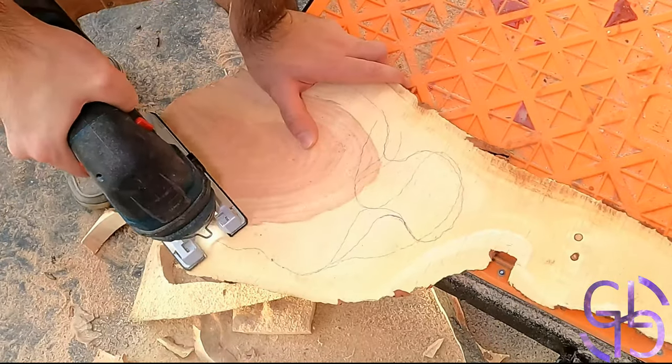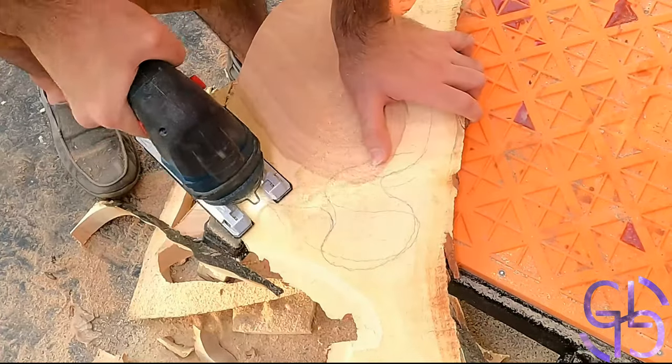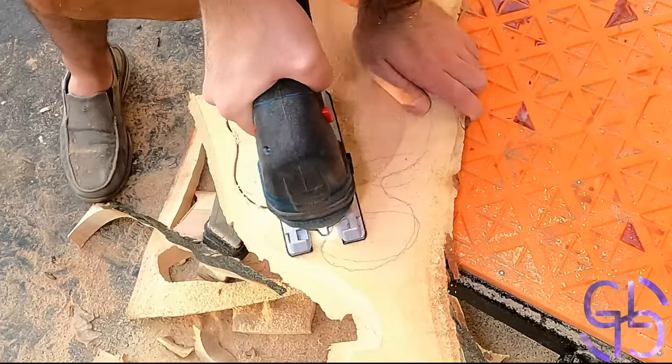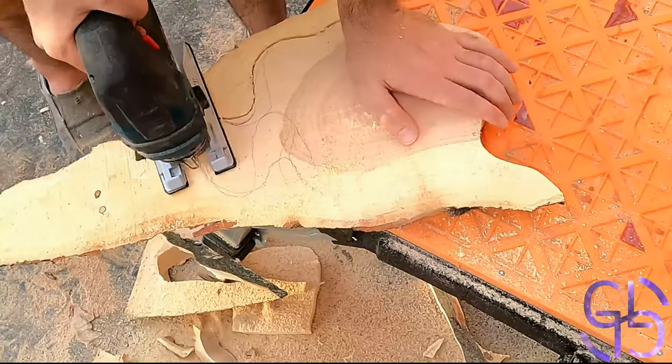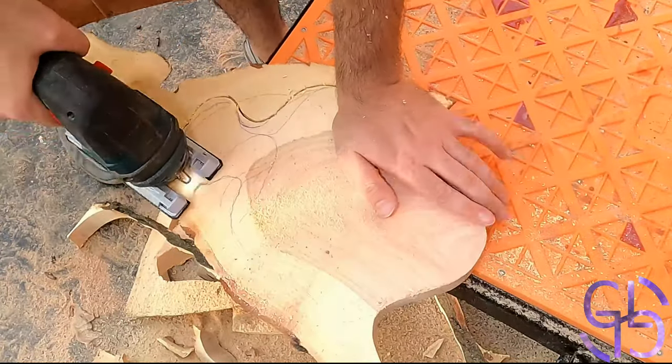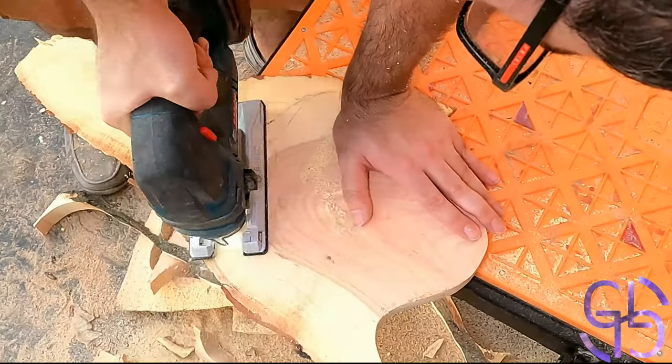Good morning everyone! On this blessed day I decided to do something simple and remove some scrap locust I had lying around. The wood cried out to me to cut it into a fist shape. If you saw the bark left over on the other side, it was the only conceivable shape I could have cut. So that is what I did.